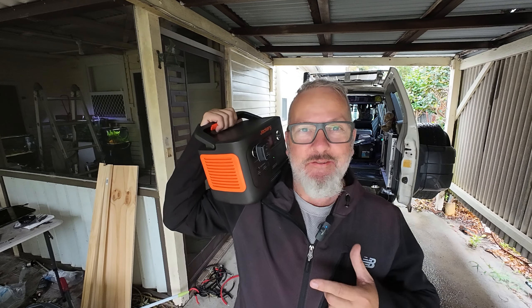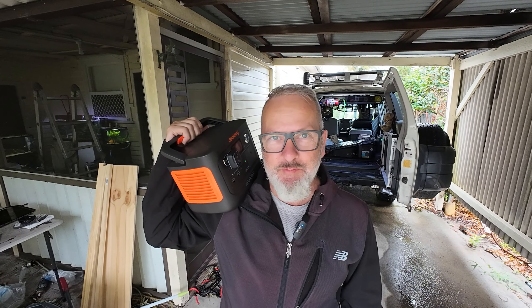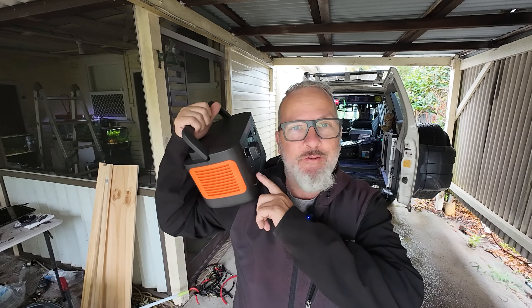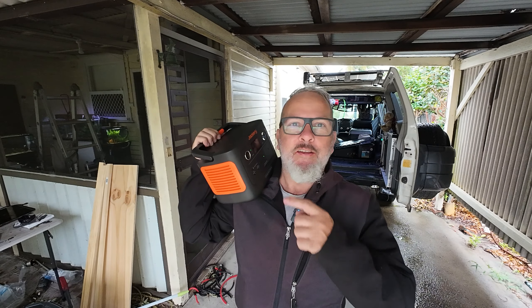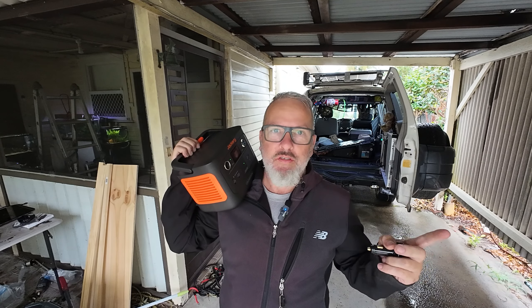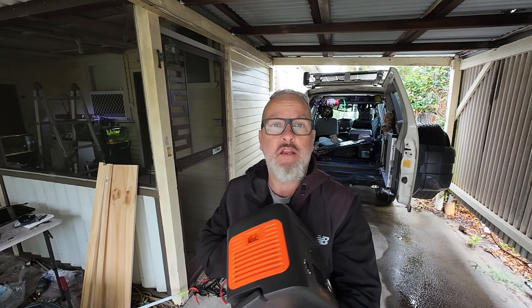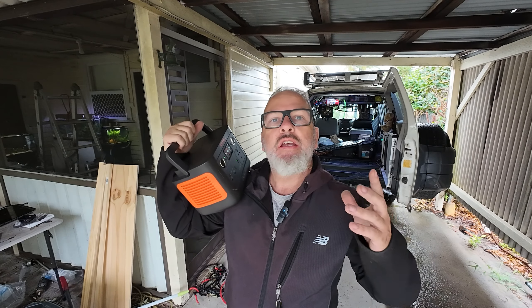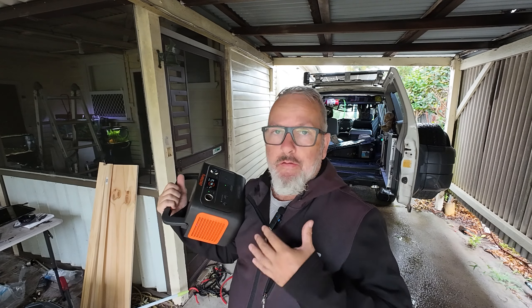When you jump into something like the Jackery 300 Plus, it has something like 16 different safety features built in. So if you don't like the sound of catching your car — or worse, your house — on fire, Jackery is about as safe as you're going to get. That's it for the Jackery Explorer 300 Plus. Paired with a solar panel it becomes the Solar Generator 300 Plus. If I were buying it, I'd wait for a sale and get it as a package with one of their solar panels. Have a look at what your needs are and size your solar generator accordingly — for me, I'd always go bigger.